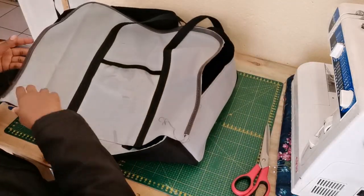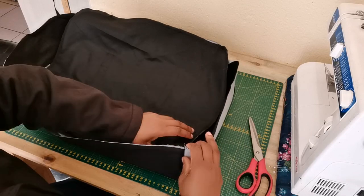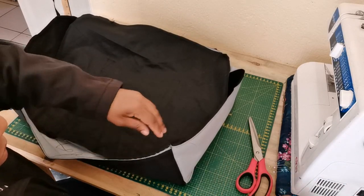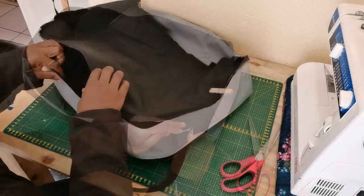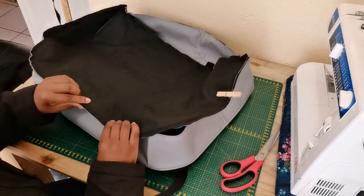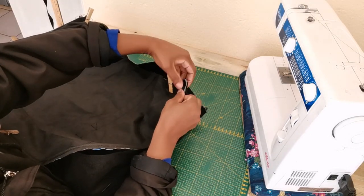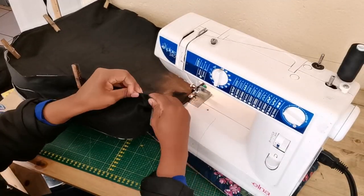I'm going to go ahead and attach the front panel piece on the side, pinning all around. Make sure the zip is open so that you'll be able to flip it to the right side. Take this to the sewing machine and sew a straight stitch.